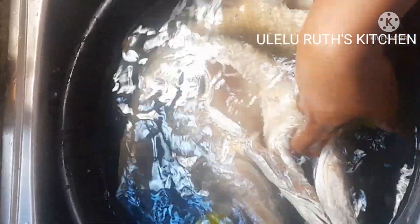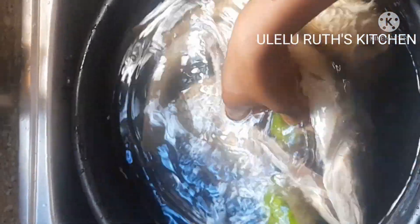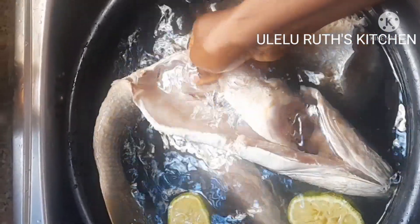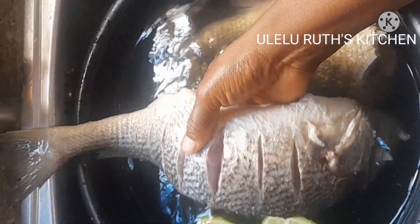The water is not hot and not very cold — just a bit warm. Doing this helps to get rid of that frozen smell and taste, so when you spice your tilapia fish it becomes very tasty for everyone.